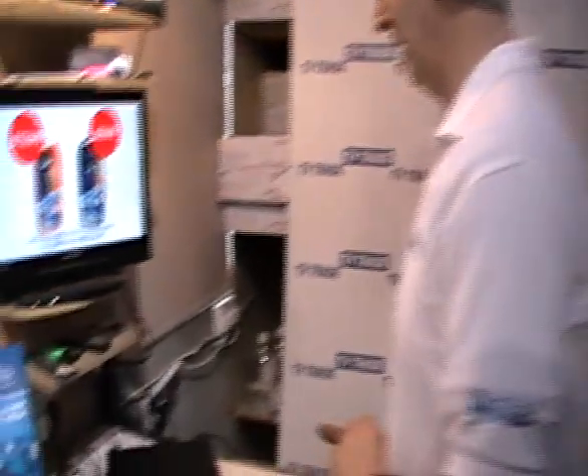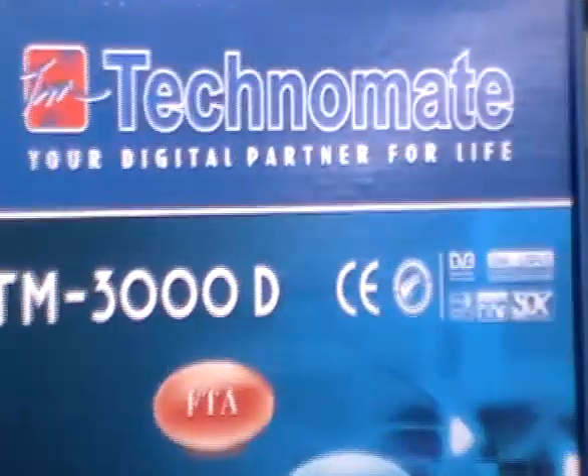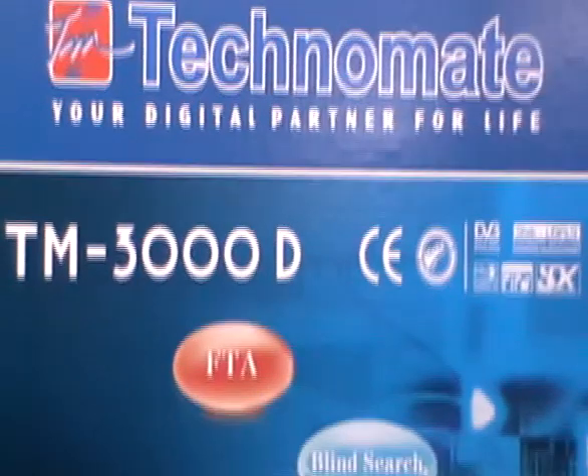The next feature on the Tectimate 3000D that I want to demonstrate is how to wipe all the channels off the box and reprogram the box from scratch. It's relatively simple to do this.